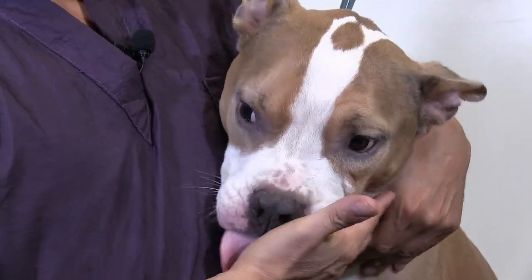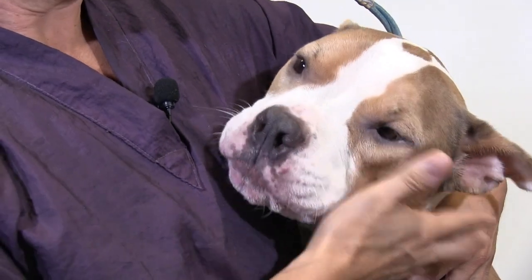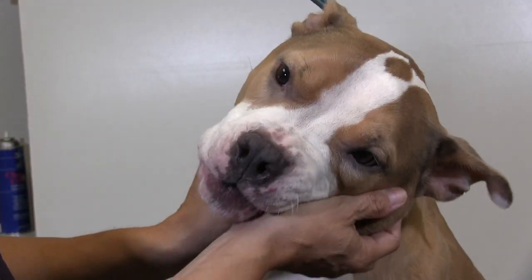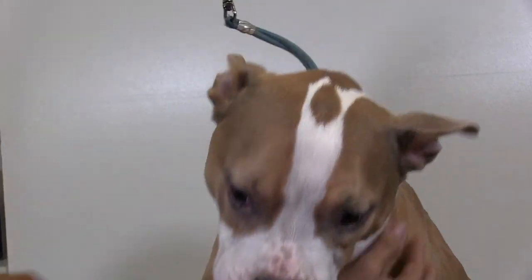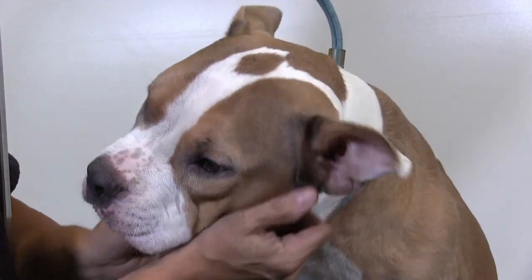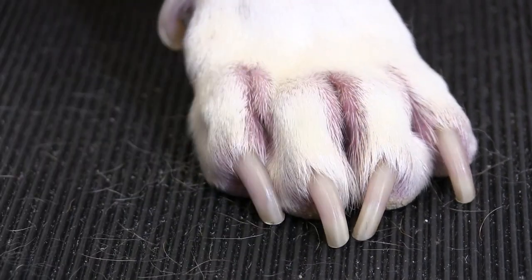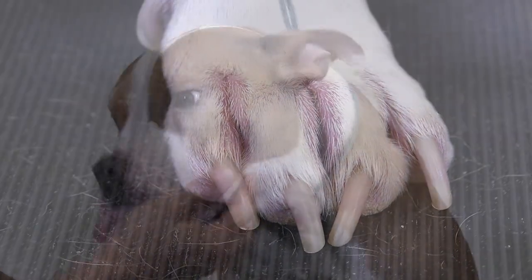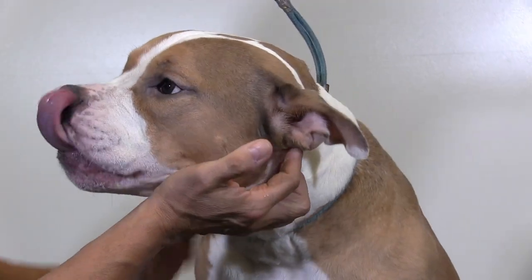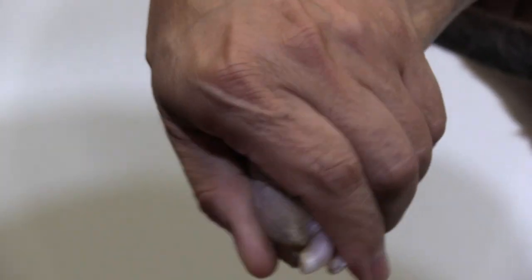Hey guys, thanks for checking out another one of our videos. On the table with us right now we got Coco, our little pit bull. You might remember her from our past teeth cleaning video. We're gonna clip Coco's nails — a clip and grind. The advantage we have with Coco is we know her really well, she's been with us since she was a puppy, and she has very clear nails so we can really see where her vein is. We're still gonna be careful because that vein can extend a little further than you can even see it sometimes.